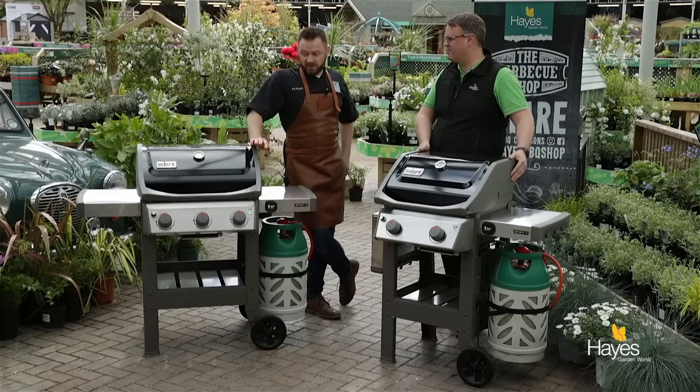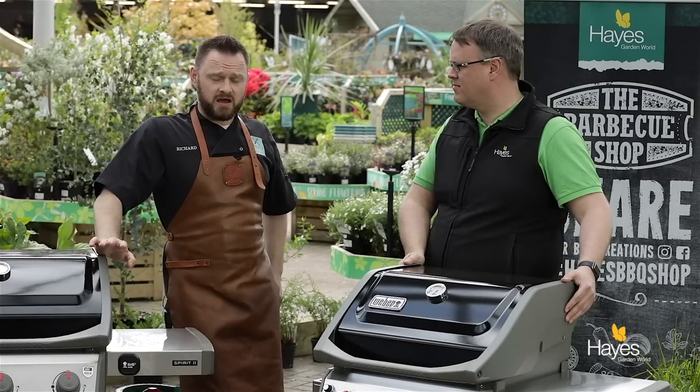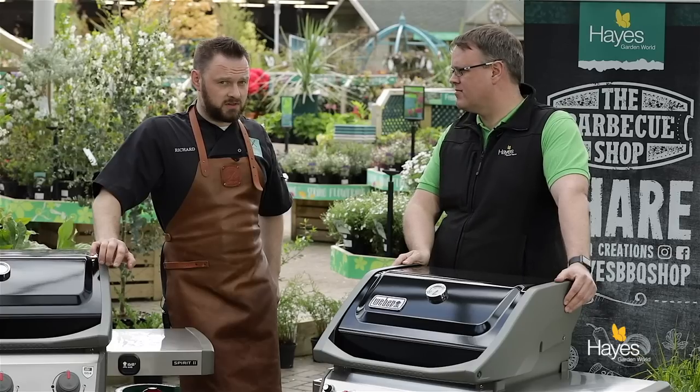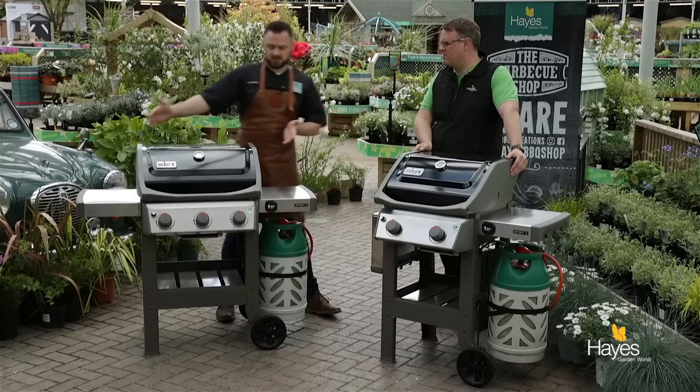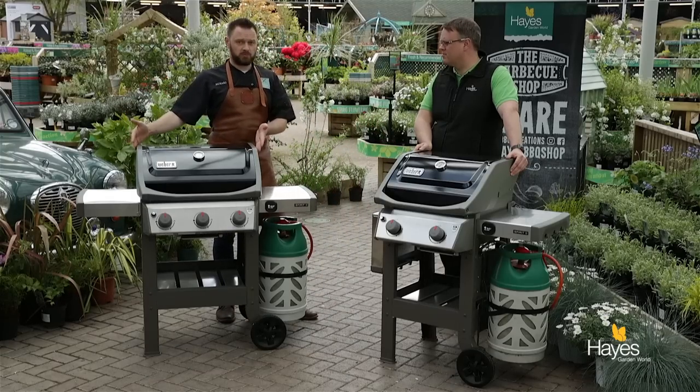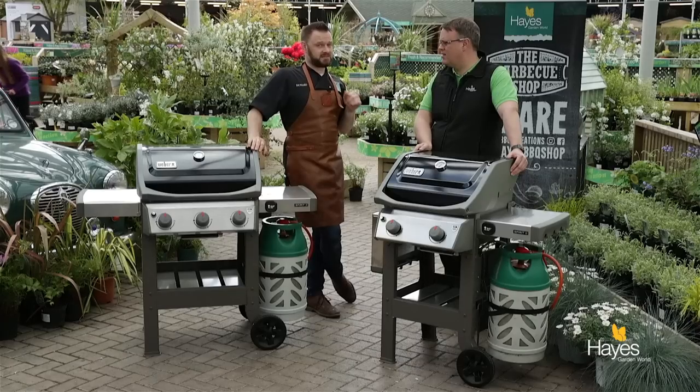We've been cooking on this one for the last couple of days, doing some videos that you can check out on the YouTube channel, and pretty good actually. Really nice powerful burners. The burners are just a little bit smaller than the size of the burner on the Genesis range, but because of the slightly more compact cook box they actually build and maintain temperature a little bit better than the three burner Genesis.